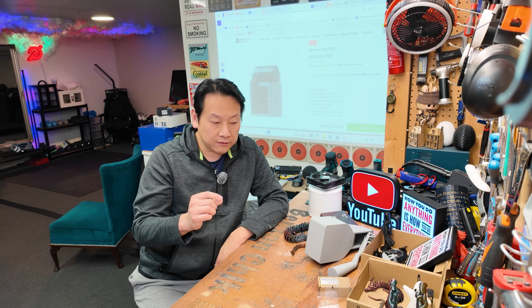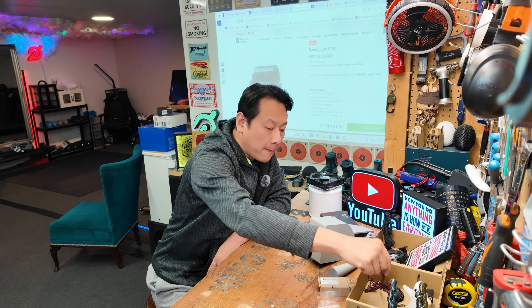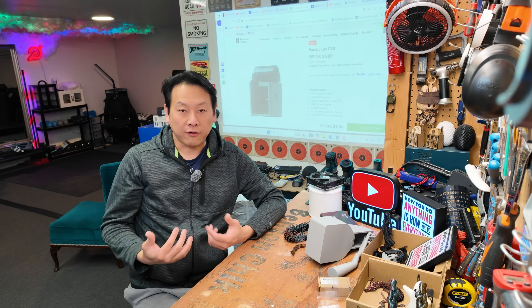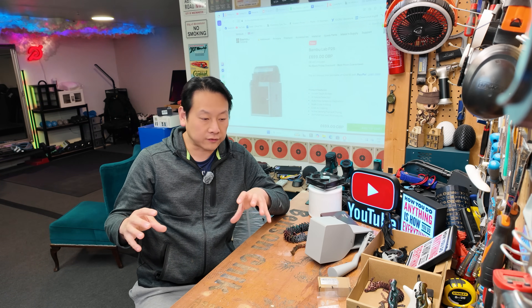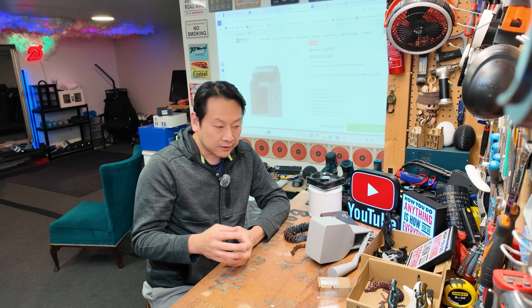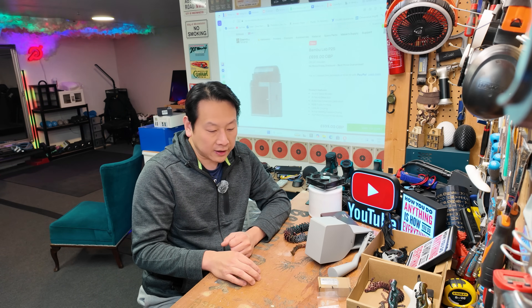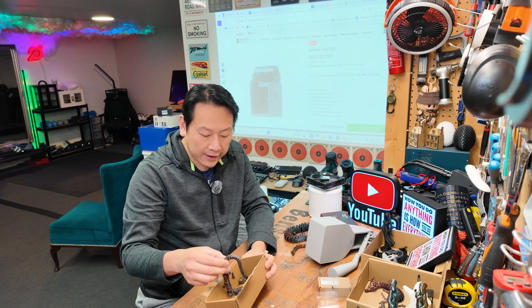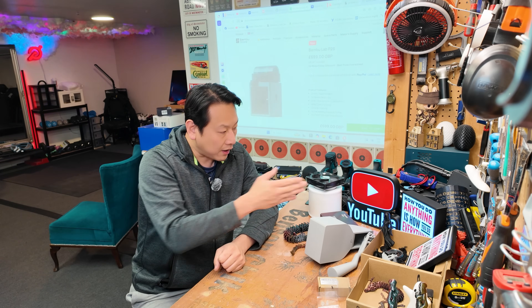A 0.2mm nozzle gives you really, really fine detail, which I'll show you some good examples of in a minute. But at the same time it takes so long, and I'm a quite impatient person. I bought the machine to build parts for my workshop, so most of them are big parts. I'm going to use a 0.6mm nozzle instead of the 0.2mm to make things stronger as well. But it has its own problems — not just the slow speed, but the adhesion on the bed is not as good as the 0.4mm. You do need a bit of skill to make sure your parameters are optimized for your machine.